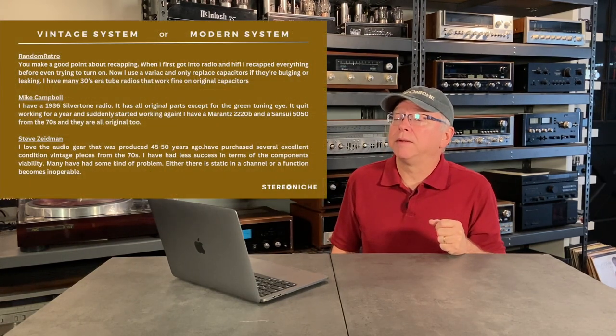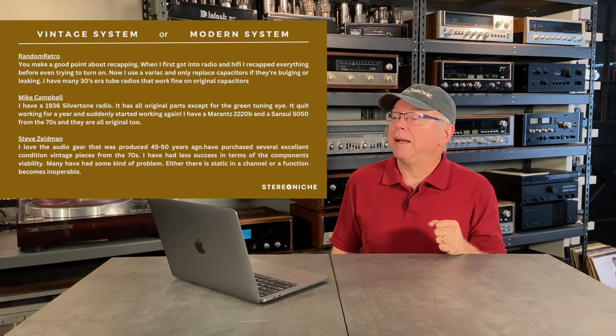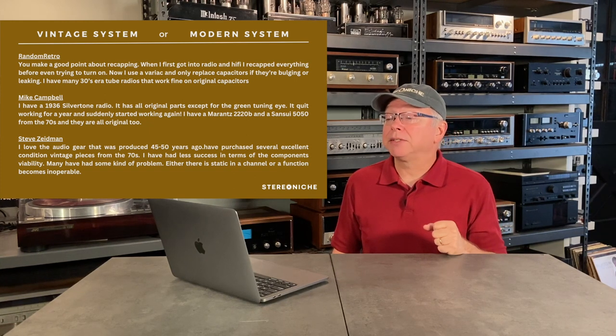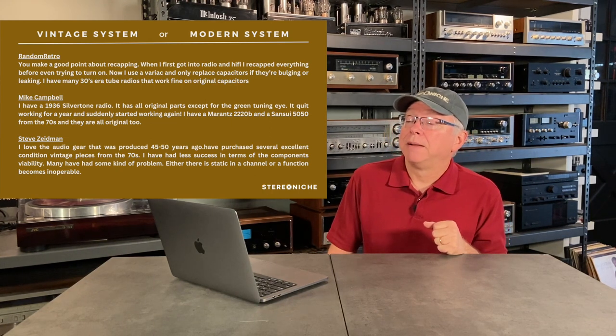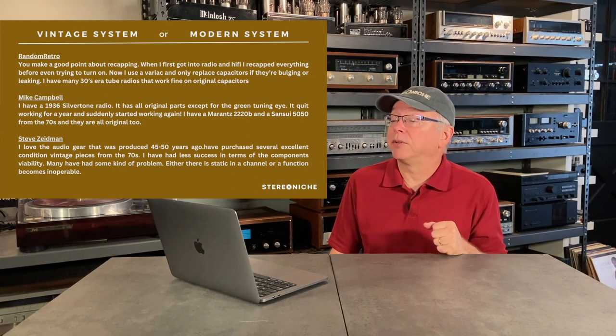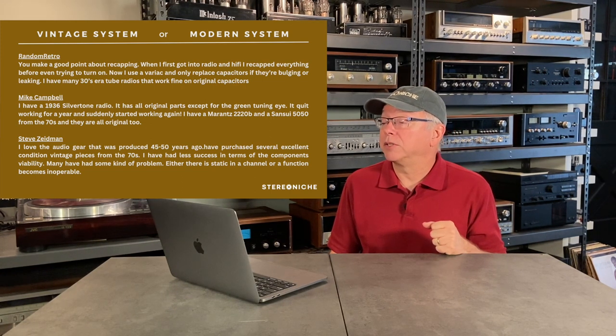Let me start off with Random Retro. He says: 'You make a good point about recapping. When I first got into radio and hi-fi, I recapped everything before even trying to turn it on. Now I use a Variac and only replace capacitors if they're bulging or leaking. I have many 30s-era tube radios that work fine on original capacitors.' Mike Campbell says: 'I have a 1936 Silvertone radio with all original parts except for the green tuning eye. It quit working for a year and suddenly started working again. I have a Marantz 2220B and a Sansui 5050 from the 70s, and they are all original too.'